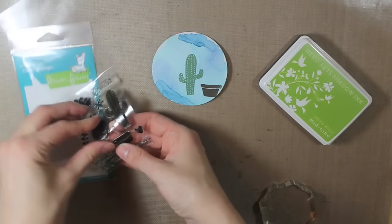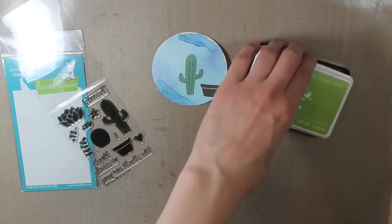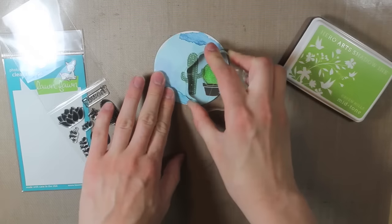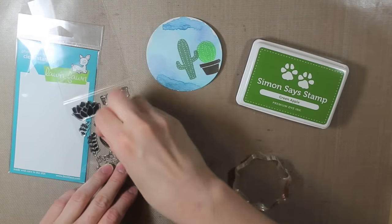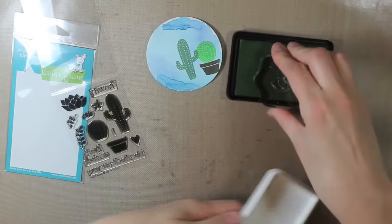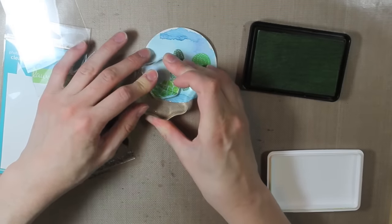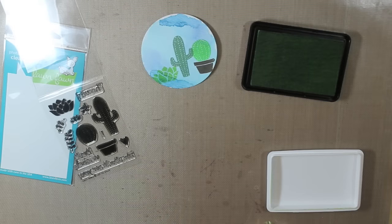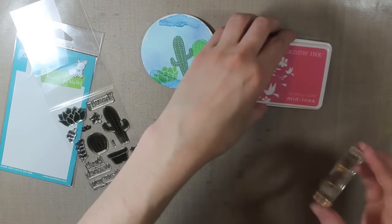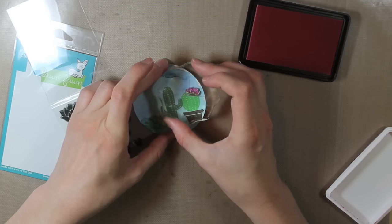I'm going to stamp the round cactus with the Green Hills ink — it's a much lighter, more lime green ink, one of my favorite colors. Then I will stamp this other cactus image — I'm not sure if it's really a cactus, but it kind of reminds me of chicks and hens, which I think is what it's supposed to resemble — with the Green Apple ink from Simon Says Stamp. Then I'm taking the Bubble Gum ink and stamping this little flower on top of the round cactus.